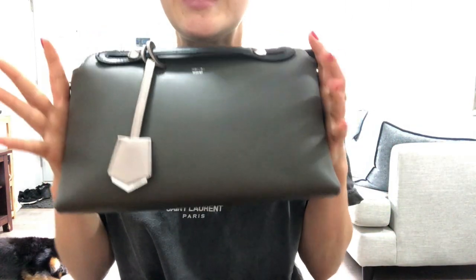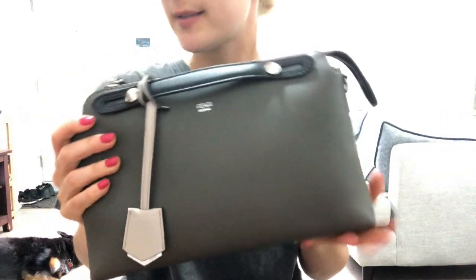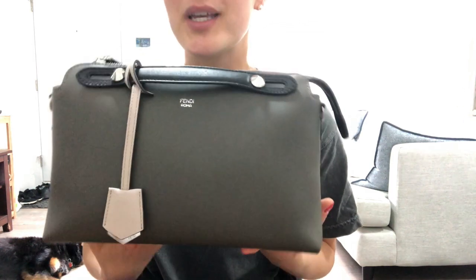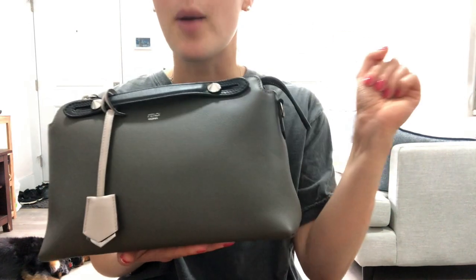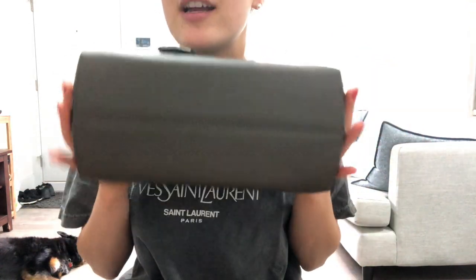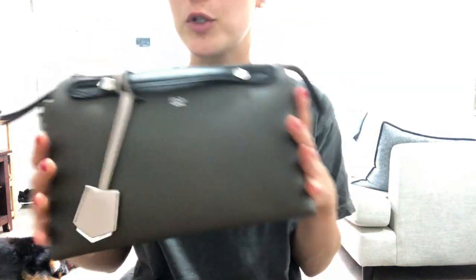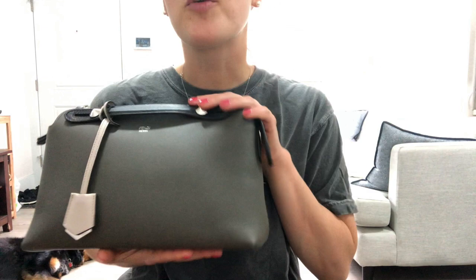I bought my bag pre-loved on a Canadian website that sells pre-loved bags. I really advocate for pre-loved bags because these bags usually retail for over $2,000 and I really got mine for a steal. There are no scuffs and no visible damages, so I'm really happy with it.